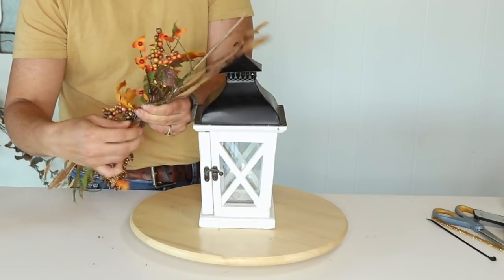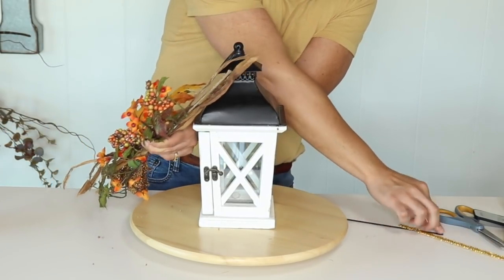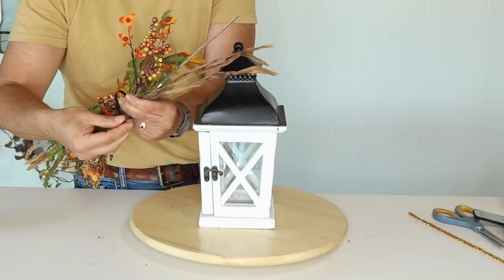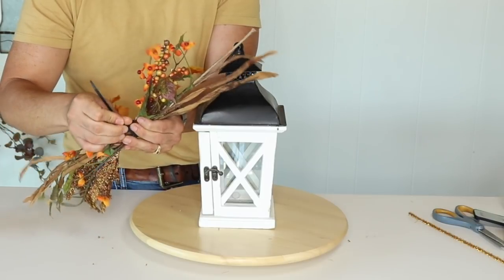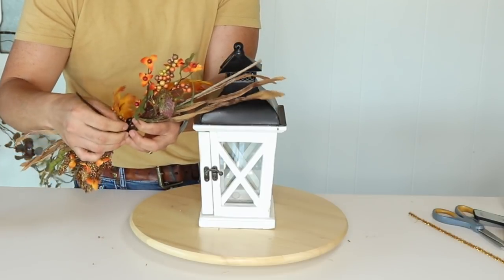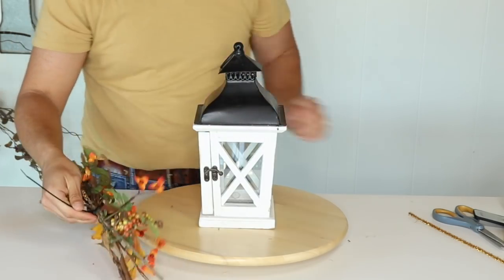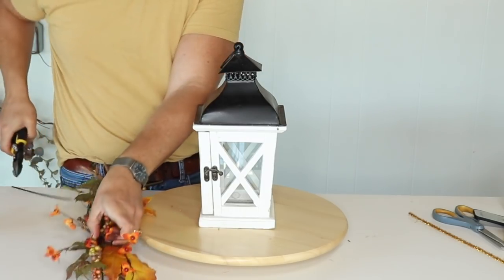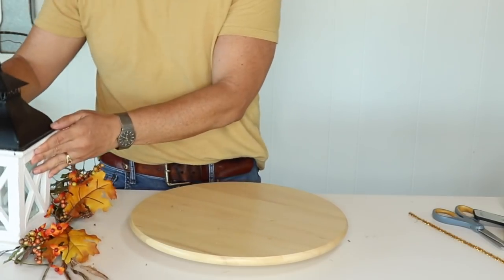Now you need to grab your zip tie and zip tie all this together real tight — as tight as you can without letting go of your core — so it doesn't come falling apart. Then cut the excess and put it to the side.